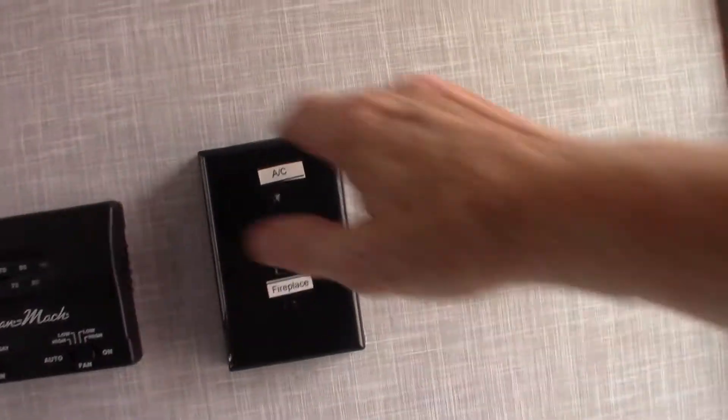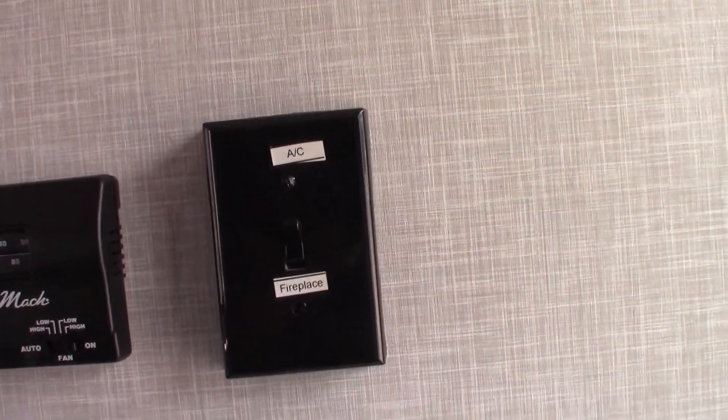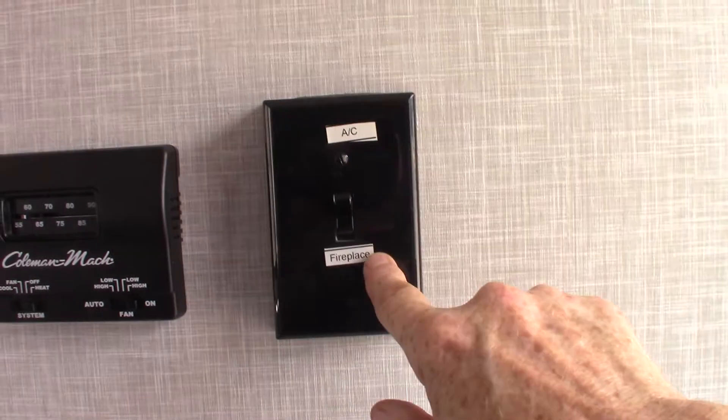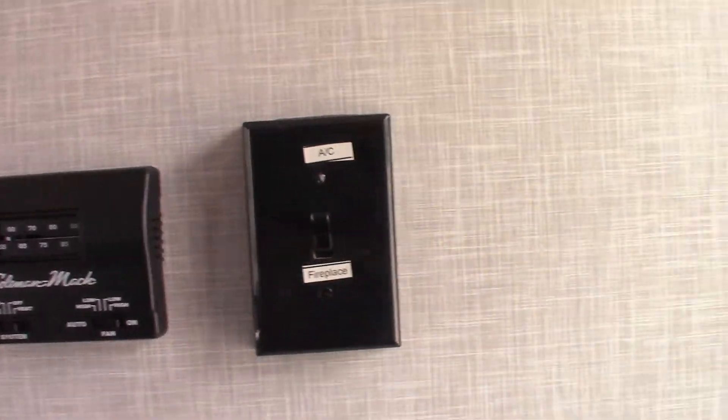This switch here: you cannot run the fireplace and the air conditioning at the same time — it draws too many amps, so you have to select between one or the other. Right now it's on air conditioning because it's warm out; you just flip it like that, that's all you do.